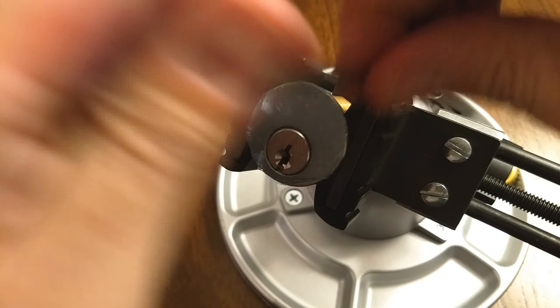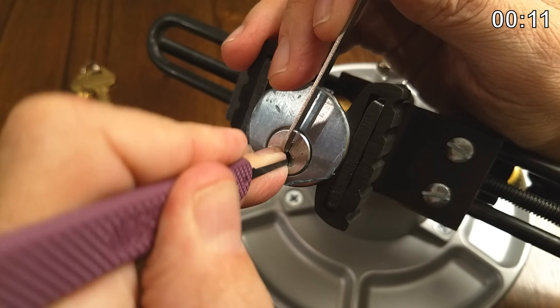Okay, let's get started. Let's see how this pins up and how we can pick it. Using the pry bar in 50 thousandths. We're just going to try to get those pins into the false set. Not much on one, tiny bit of something on two.